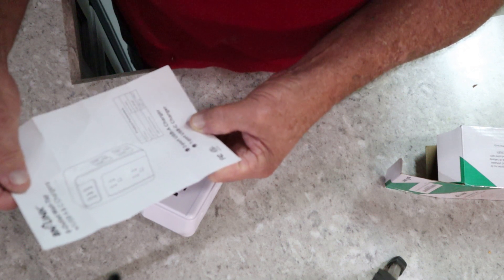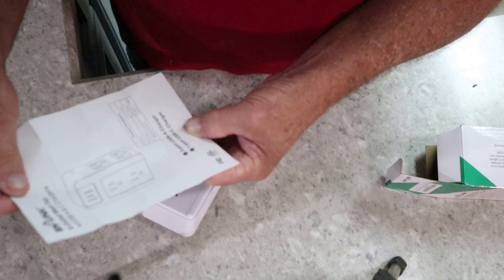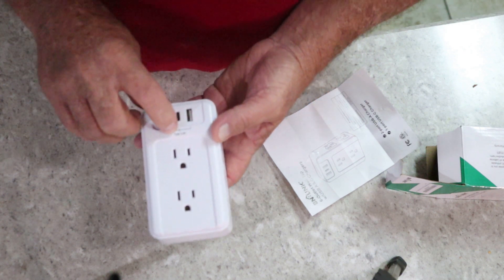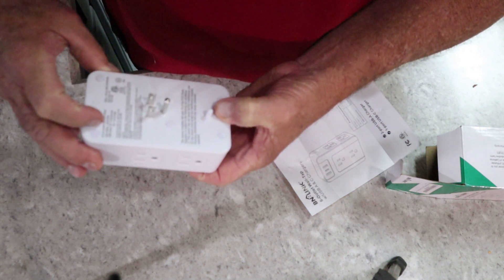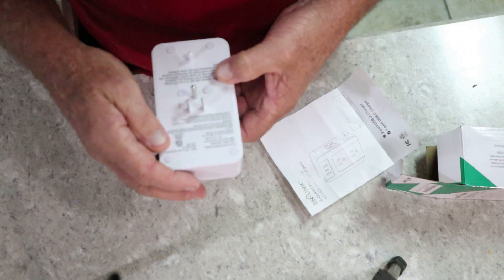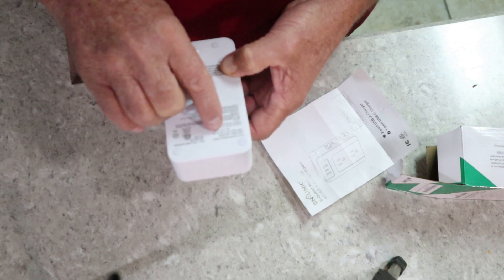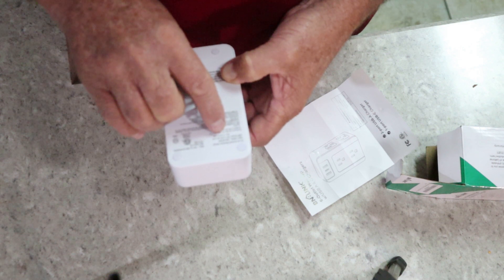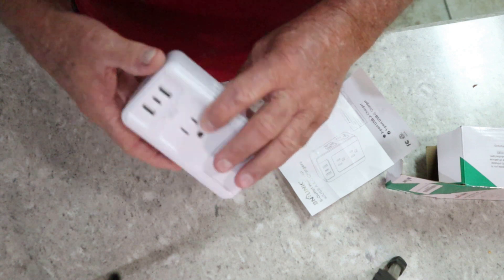The specs say 15 amp, 1875 watts on AC output. You've got two USB-A ports plus one USB-C, with a total of 3.4 amps. On the back it reads 120 volts, 60 Hz, 15 amps at 1875 watts. USB output is 5 volts at 2.4 amps per port, and the combined USB total is 5 volts at 3.4 amps.